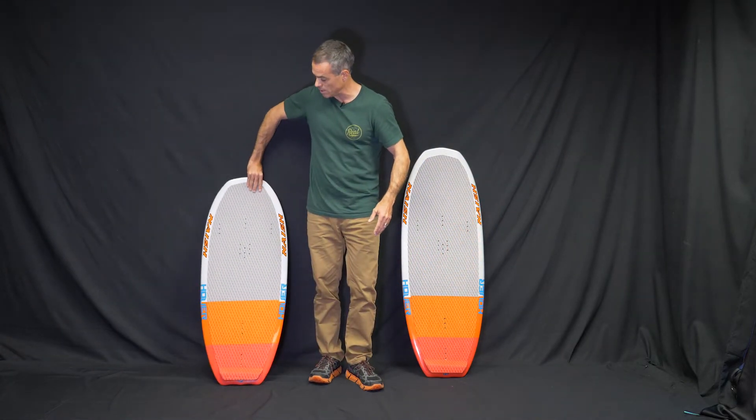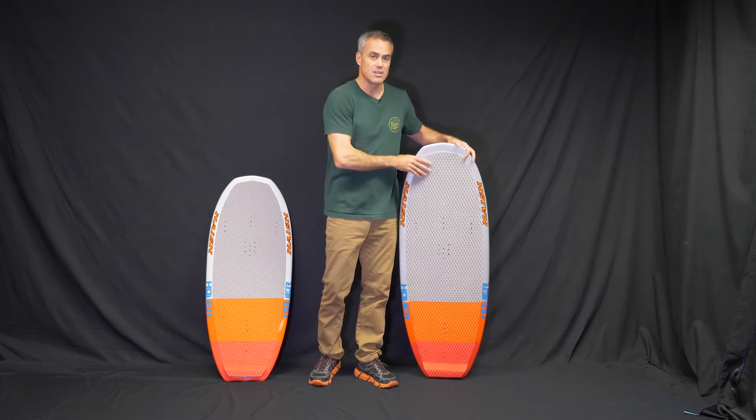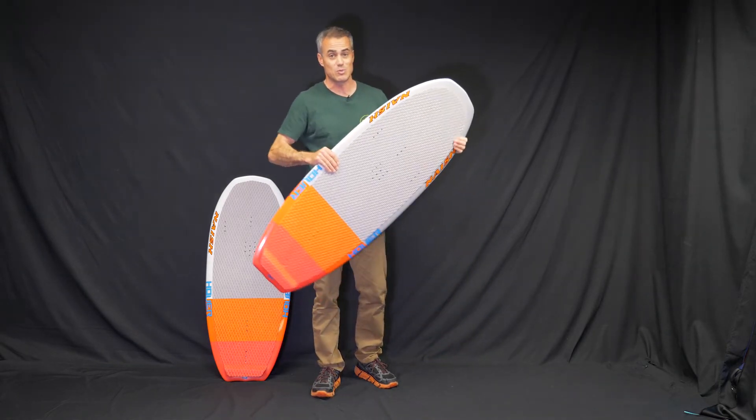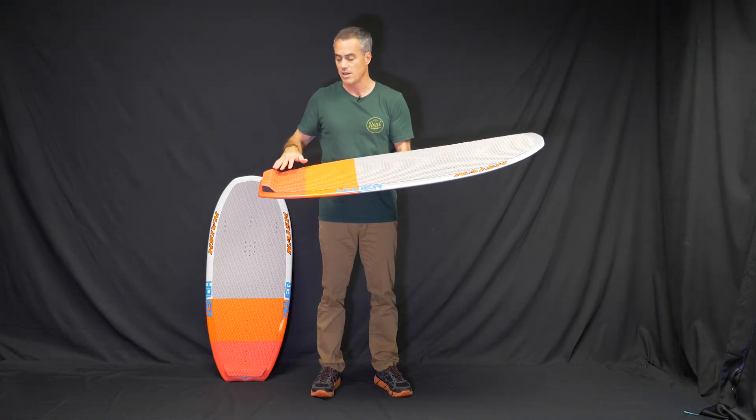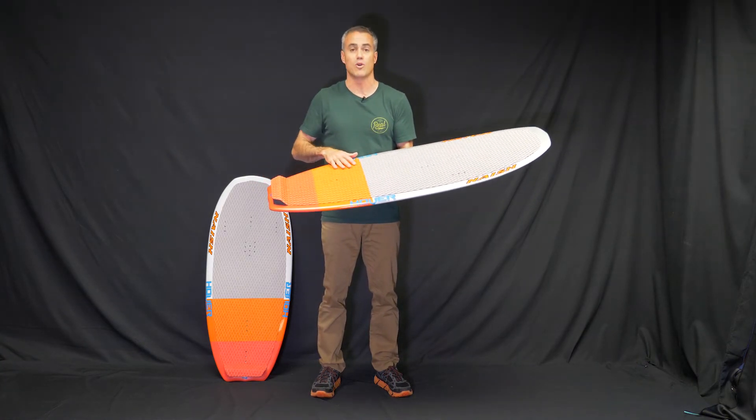The one we are recommending is the 127, just because it's still a very small board but it's more usable. It has a little more surface area on it and is just going to be more usable for more people.